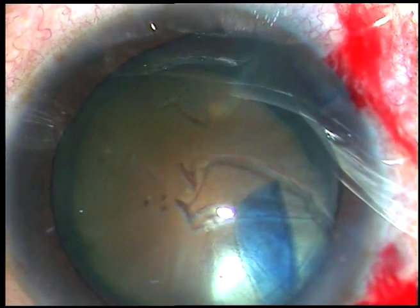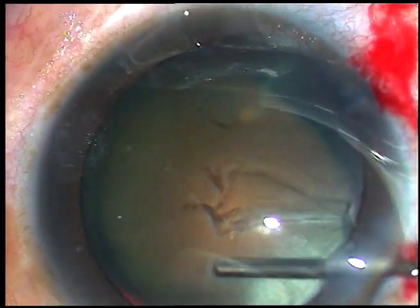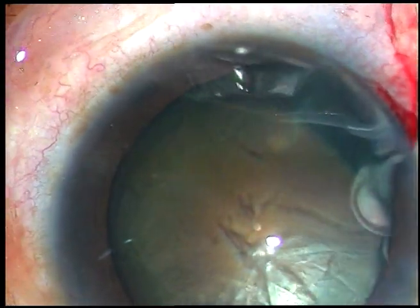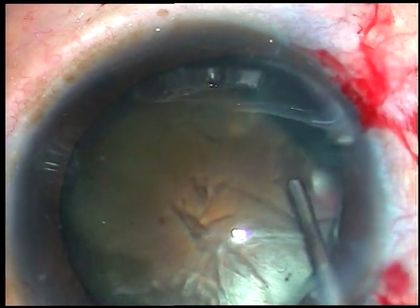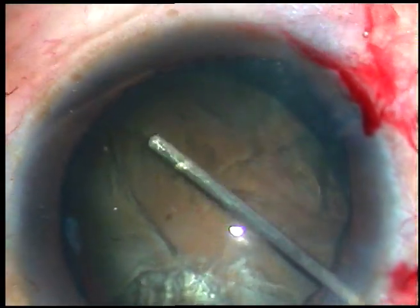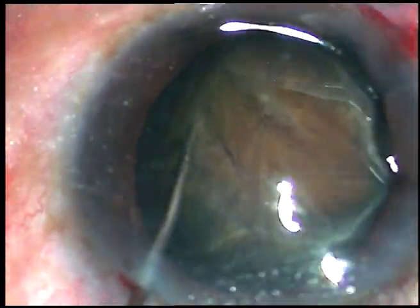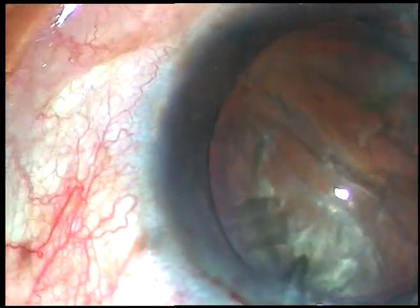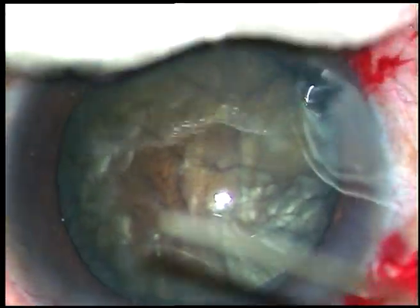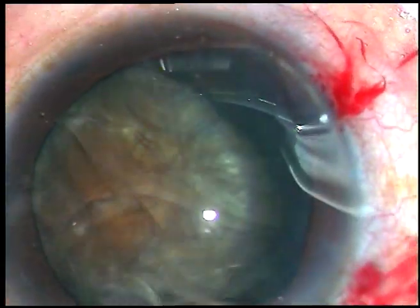In hard cataracts, to manage the nucleus safely we should do a large CCC of about 6 millimeters or 5.75 millimeters. Now hydrodissection is done. As I am doing hydrodissection the pole or equator tends to come up, but I don't want the nucleus to prolapse into the anterior chamber, so I reposition the nucleus in the capsular bag and rotate it.